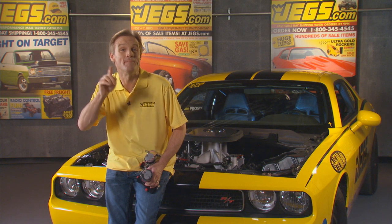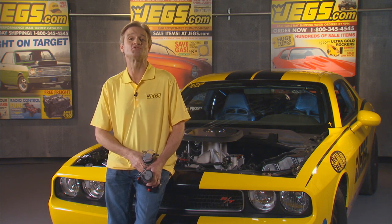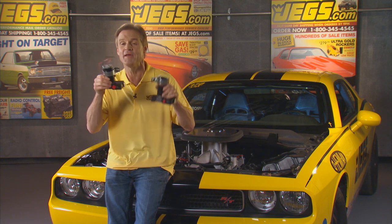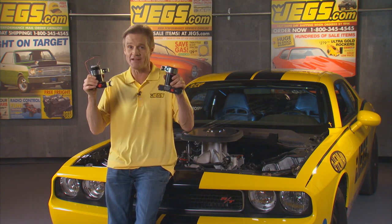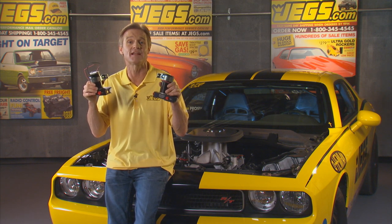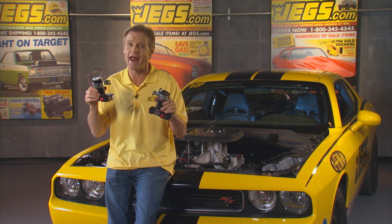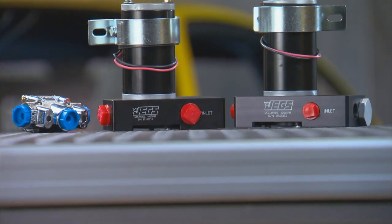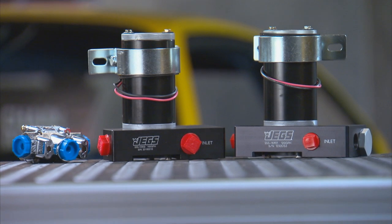You hear that? Me neither. And that's just about what you'll hear when you use a JEGS ultra-quiet electric fuel pump in your vehicle. JEGS ultra-quiet electric fuel pumps are designed for use with gasoline and carburetors, not engines with electric fuel injection. And boy, are they quiet.